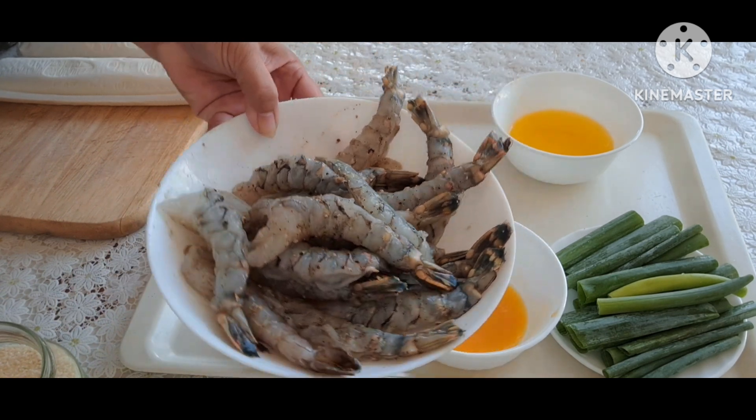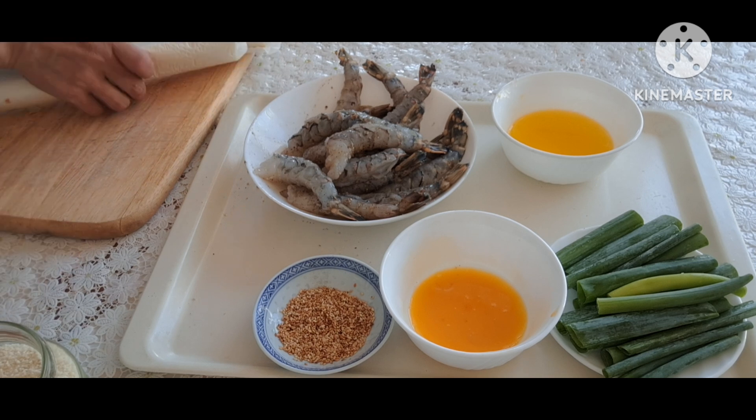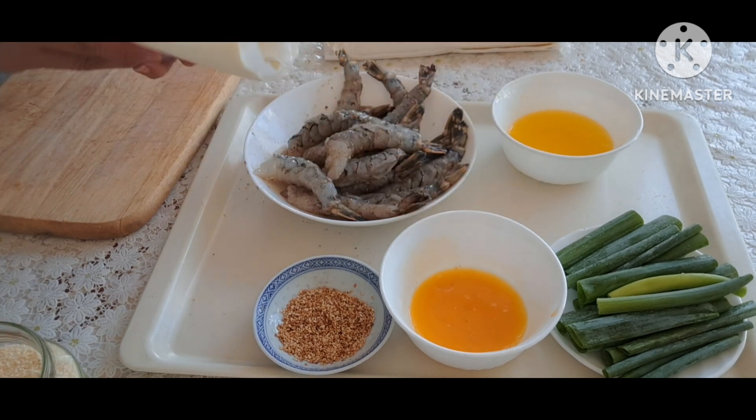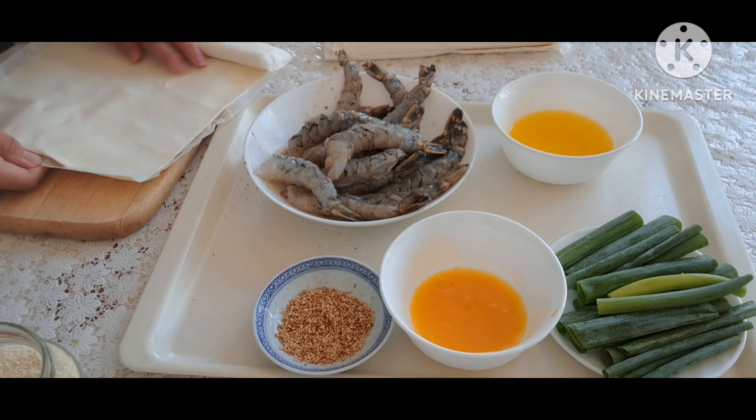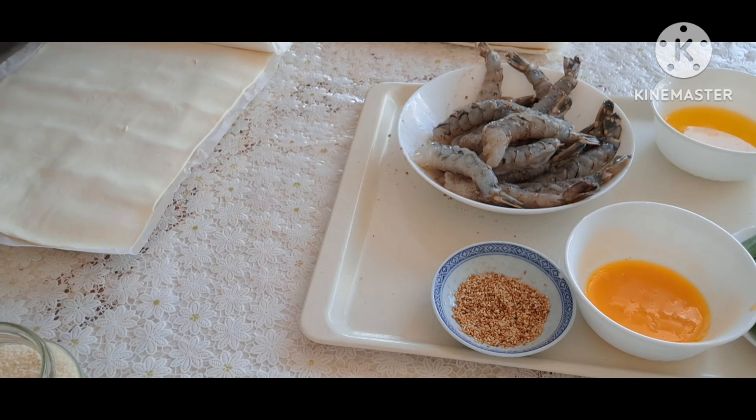Tôm đã được ướp xong gia vị. Bây giờ mình chuẩn bị đi cắt bột. Mình cắt bột thành 16 phần bằng nhau.